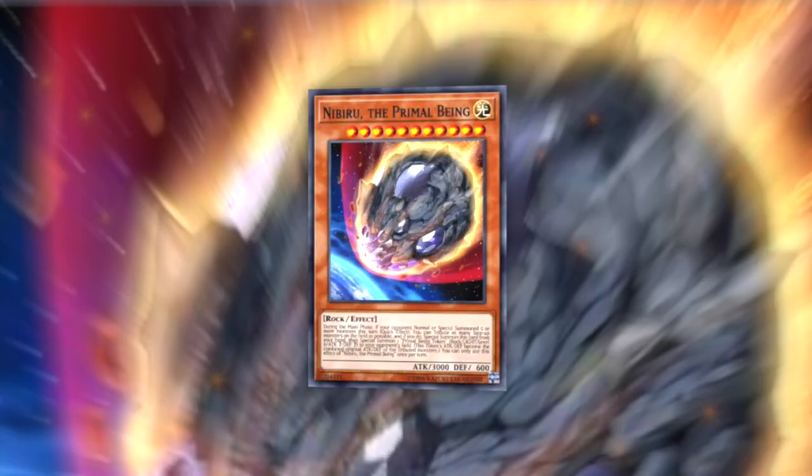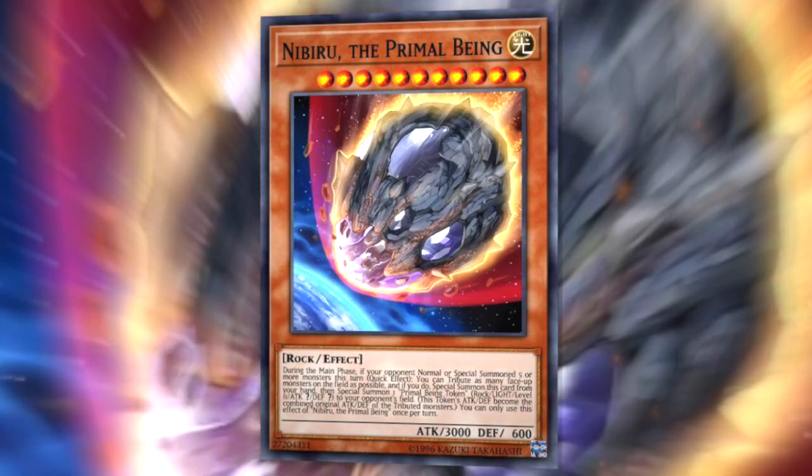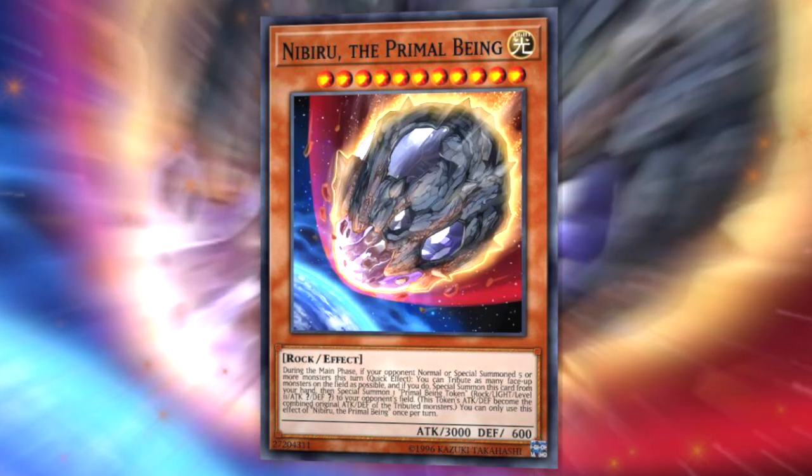The first tip regarding Book of Moon is that it's very useful during the battle phase. If your opponent has a monster with a very large attack value, you can simply use Book of Moon on it to put it into face-down defense so you can attack over it. Cards like Nibiru have 3,000 attack but only 600 defense. Unfortunately, this card is not particularly useful against link monsters, as they cannot be placed into defense position nor placed face-down.